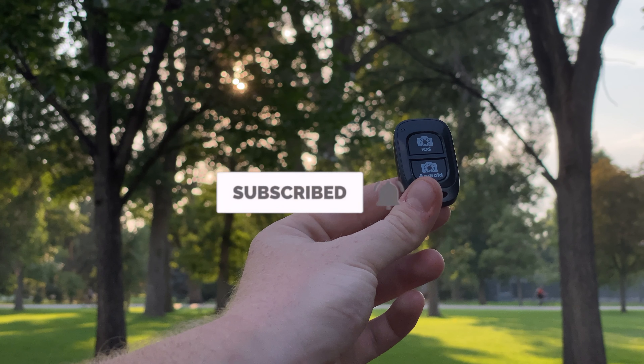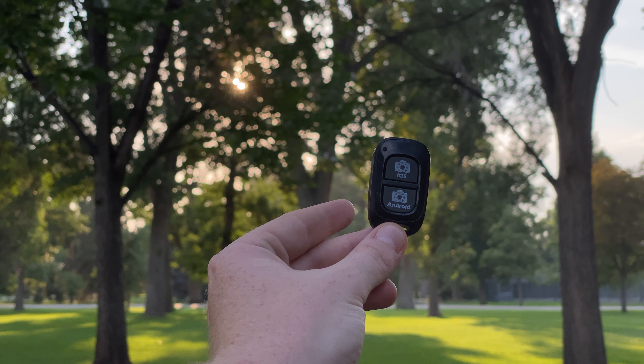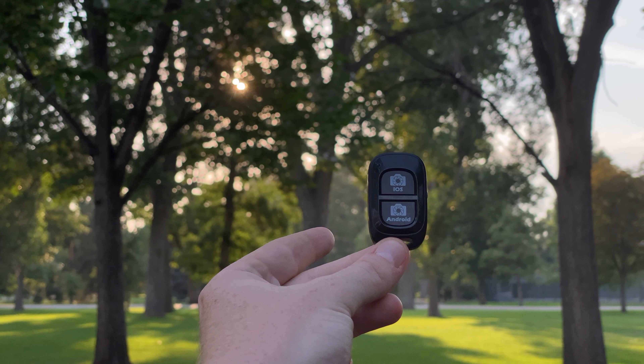Bluetooth camera remotes are inexpensive and easy to come by. I myself have two just from buying mobile photography bundles and gear just like this.